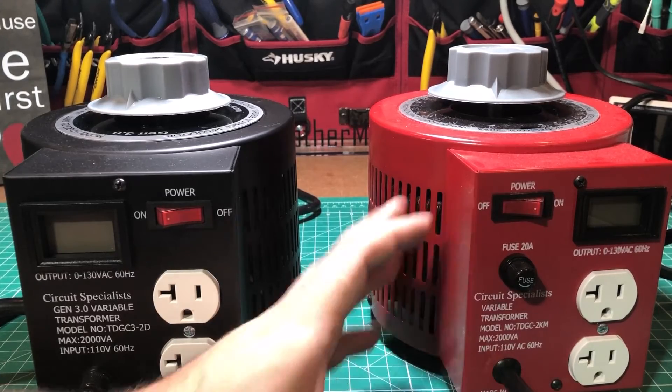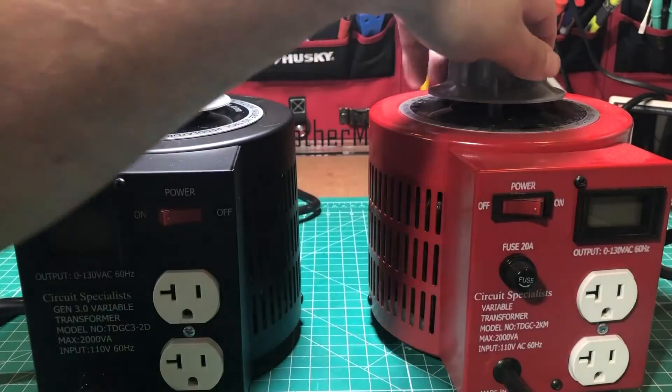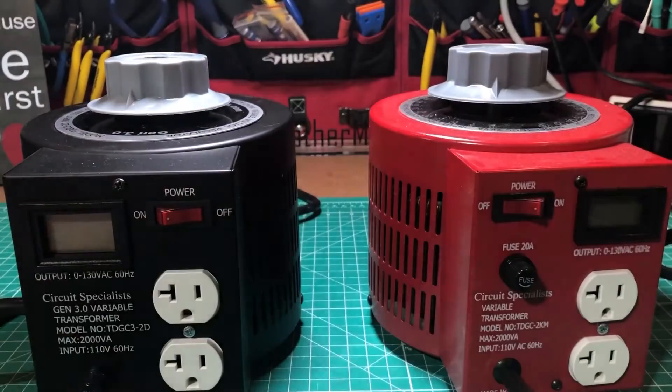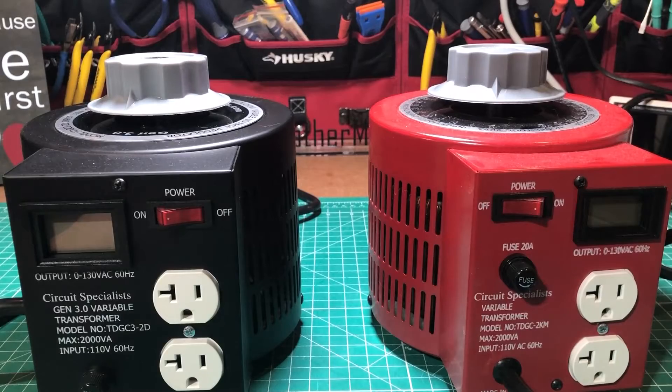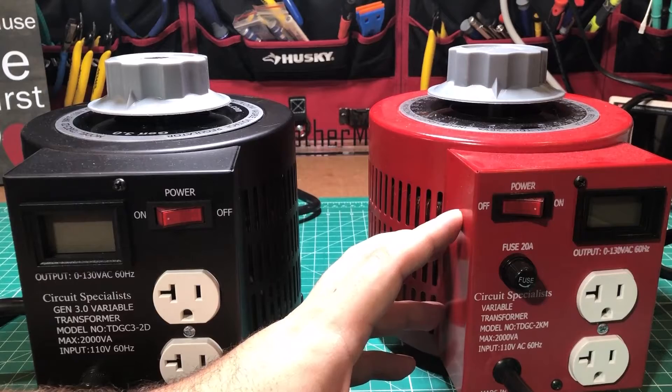The soldering isn't as good, the wiring isn't as good, the copper didn't look as good — they just didn't look as good overall. The knob wouldn't work in the same fashion either, so there were a lot of units flooding the market that looked like this one and were just junk.